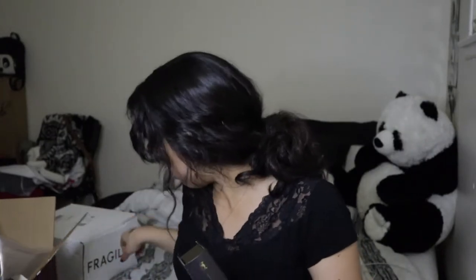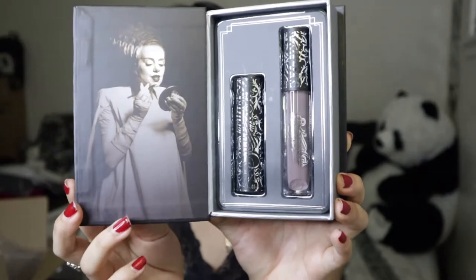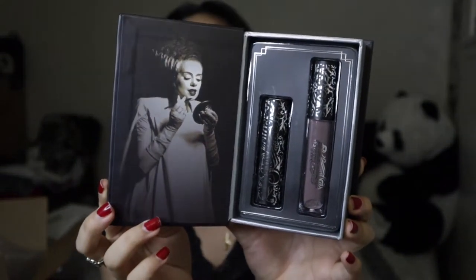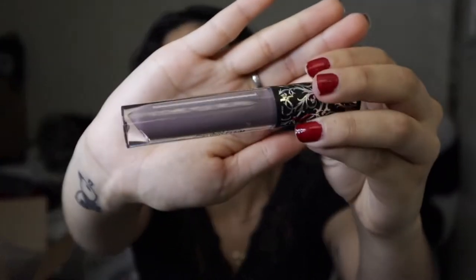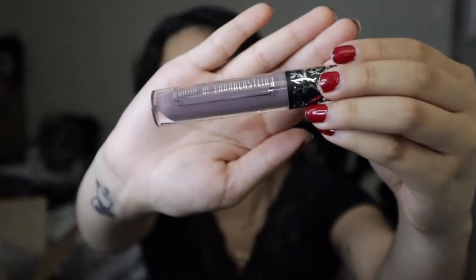Moving on, here we have Volume 2. I prefer this packaging better than Volume 1 — I just really love this photo more. This is how it looks when we open it. Same concept with the lipsticks. We have the semi-matte lipstick and the liquid lipstick. With the liquid lipstick, this one is called We Belong Dead. It is this pretty — I want to say purple — it kind of looks like a purple-gray color. I don't know my colors too well, obviously.